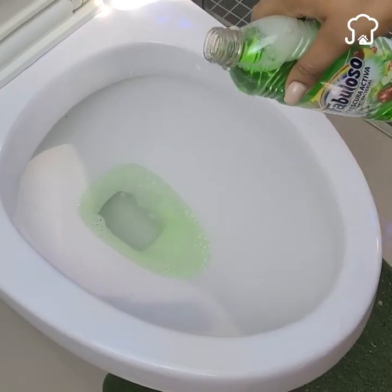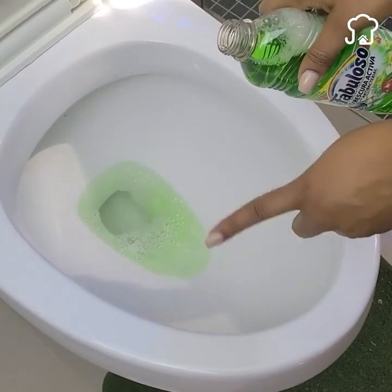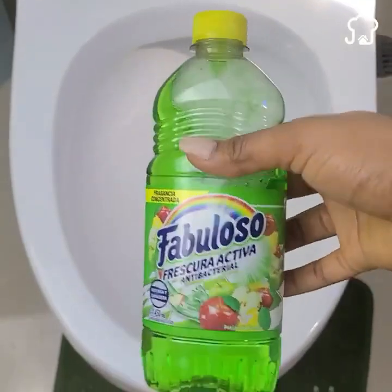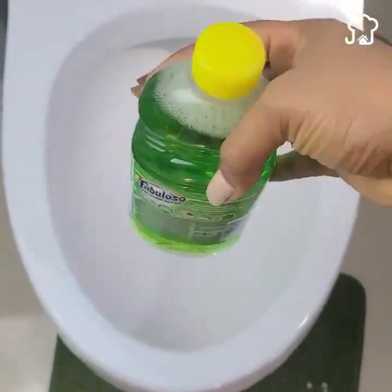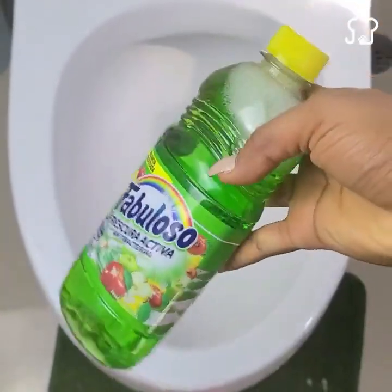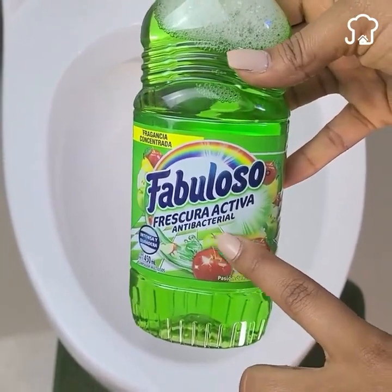You've been using the disinfectant the wrong way your whole life. This trick that I will show you today will surprise you a lot, and few people know it. When you learn it, I assure you that you will not use the disinfectant in the bathroom in the traditional way. I will also teach you an incredible trick to clean the bath glass so that it looks like new with very few ingredients.